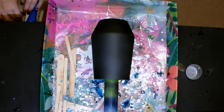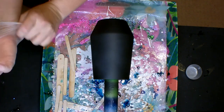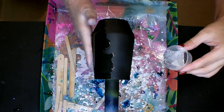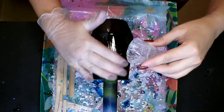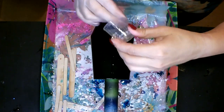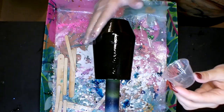Now I'm going to put a coat of epoxy on and use it to apply the glitter. I've got my glove on, and I mixed up approximately 5 milliliters of epoxy — about 2.5 ml part A and 2.5 ml part B. You don't need a whole lot of epoxy for these cups, you just want enough to make the glitter stick.